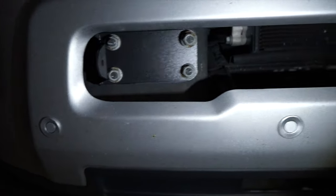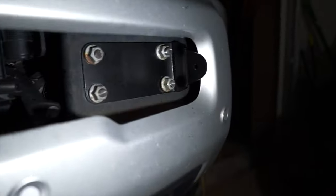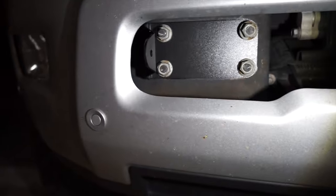All right, with a little bit more effort than originally underestimated, the new brackets are on. So the last thing to do now is just throw the light bar in.